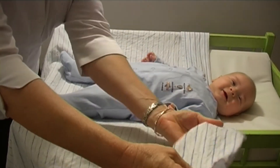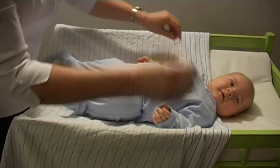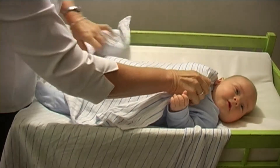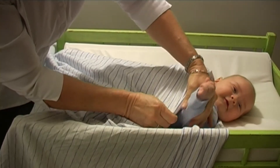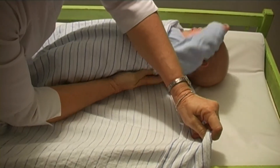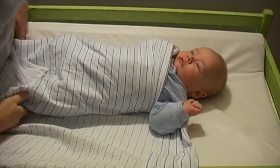Once the head's lying there, just get one of their arms and tuck it in like so. Then just bring this front part of the wrap right over their body. Roll them over so that you can tuck the back right under their back nice and firmly.